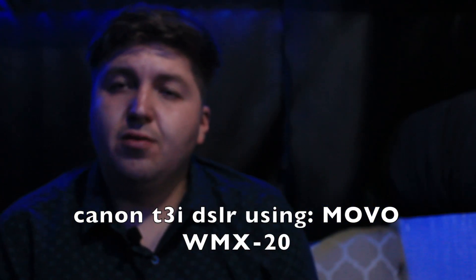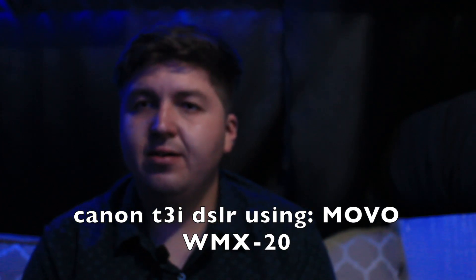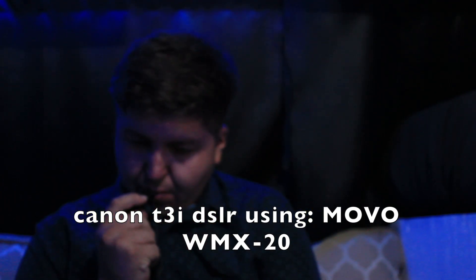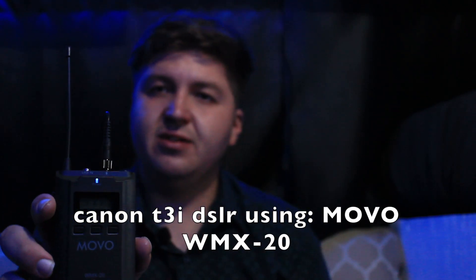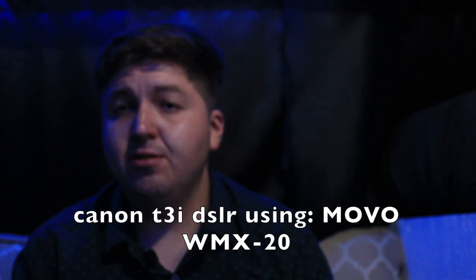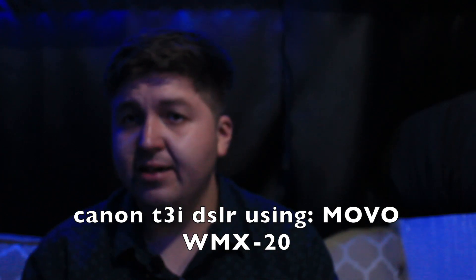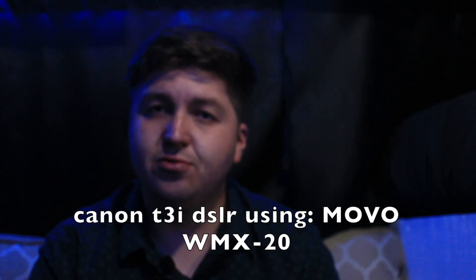Alright guys, about the same distance — recording on my DSLR, roughly five feet away. You can see the little microphone here; I'll blow into it so you can hear it. It's synced with the receiver and the light's on — it's recording. Let me know if you love this microphone. So far I like it — it's way better than the DSLR's built-in mic. DSLRs don't focus on the microphone and they suck. Love that this camera has the option for an external mic. Like and subscribe!